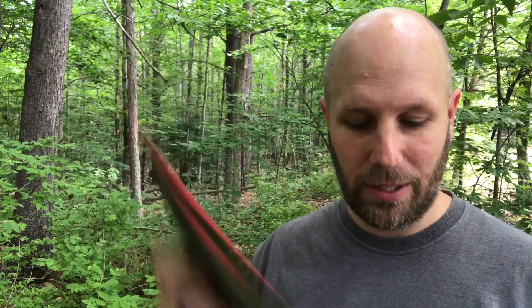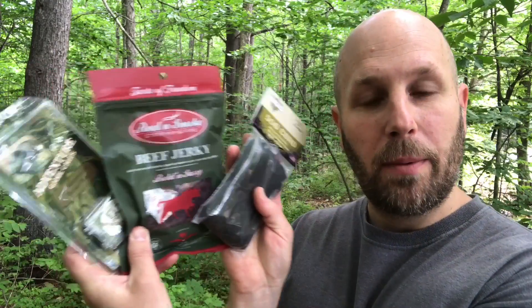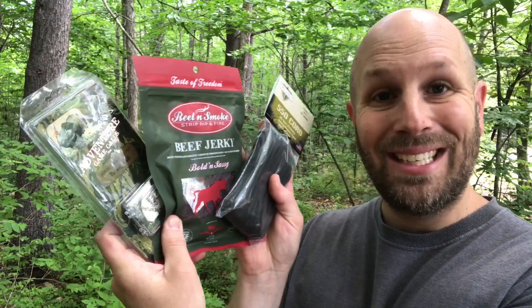We've got three final smaller items. The first is from Adventure Game Calls — a diaphragm turkey call, so you now have both a box call and a diaphragm call. Then we've got Reel and Smoke Strip Rip and Fire Beef Jerky from Taste of Freedom — really good stuff, I basically consumed it during last month's video. And lastly, 550 cord from Tax Shield. That wraps up this month's Hunt Vault Elite Box.